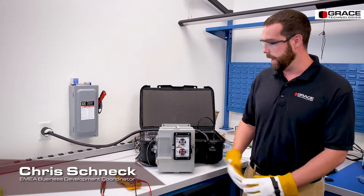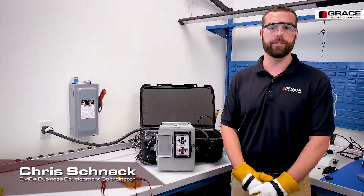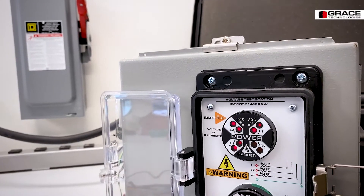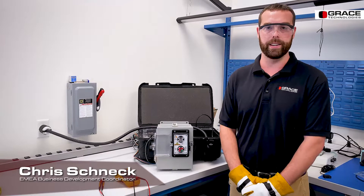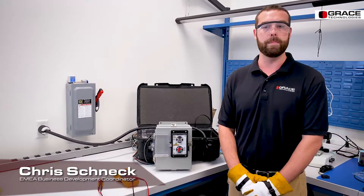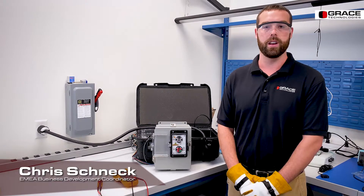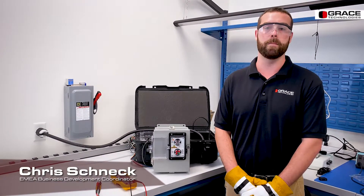The voltage indicator comes with a few different options available to you. In this application we're utilizing our flashing R3W. We also have solid on and a Class 1 Div 2 rated device. The safe test point utilizes built-in high impedance of 102 kilo ohms so that it limits the current on a 480 volt system to 2.4 milliamps.